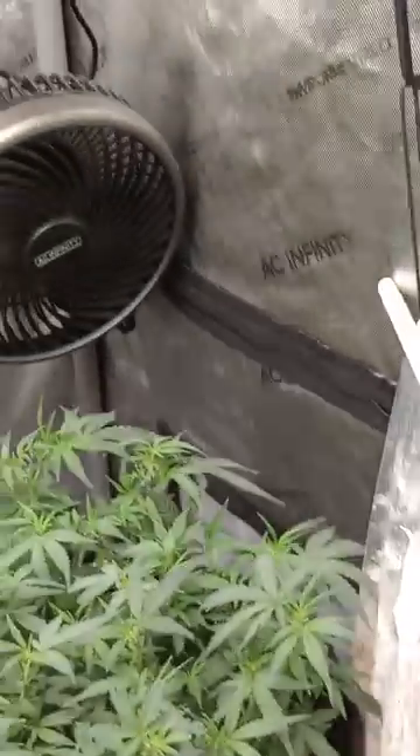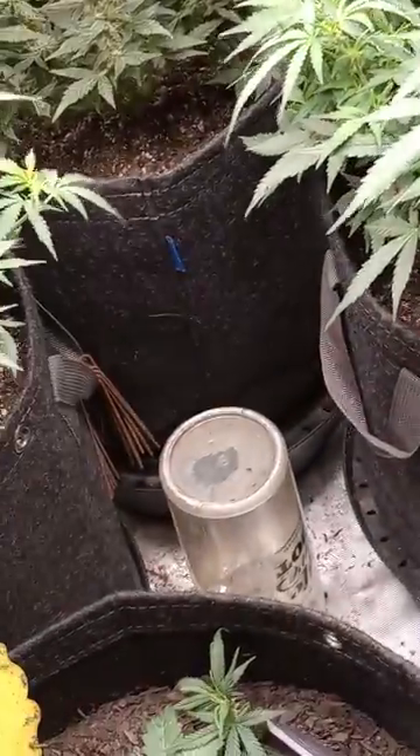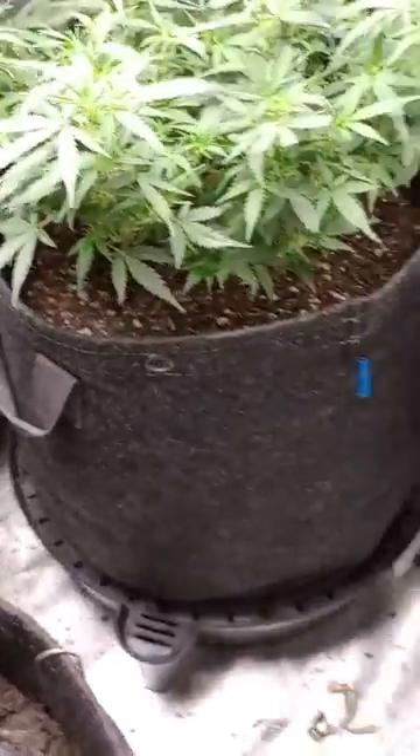Remarkable. It's breathtaking, y'all, seriously. Invest in these self-watering fabric basin pots from AC Infinity. Levels Grow Room.